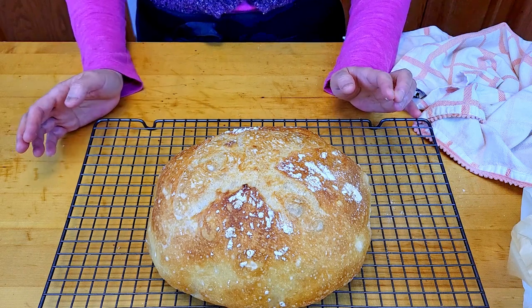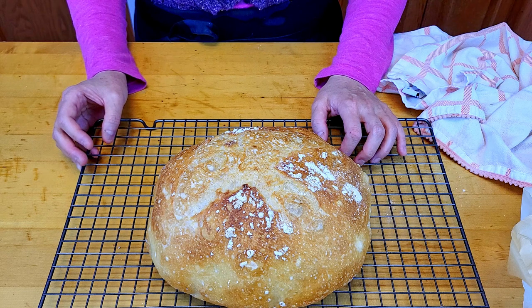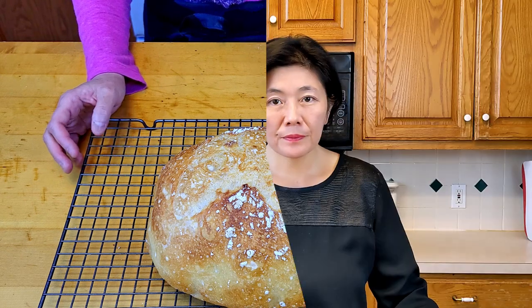I'm going to let it rest for 30 minutes to one hour, then open it up and show you how the bread looks inside. My bread has cooled down for 30 minutes and it's time to taste it.